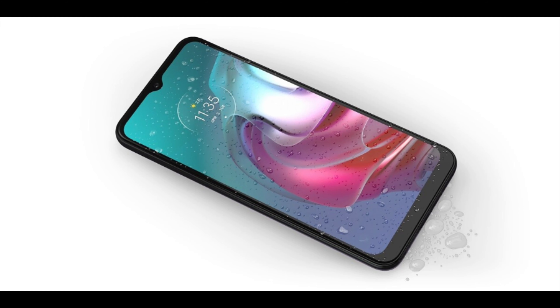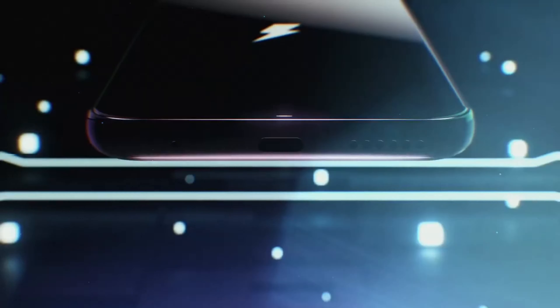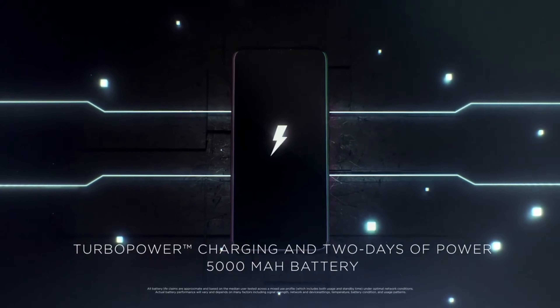Surprisingly, this device has an IP52 certification which makes it more water-resistant. The device packs a huge 5000mAh battery with support for 15W charging, but a 20W turbo power charger is available in the box.